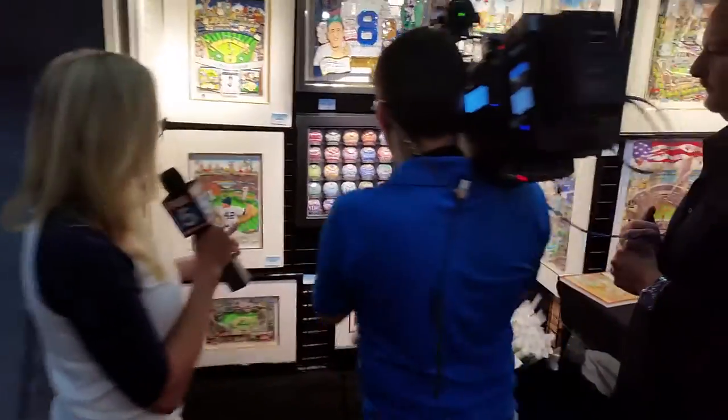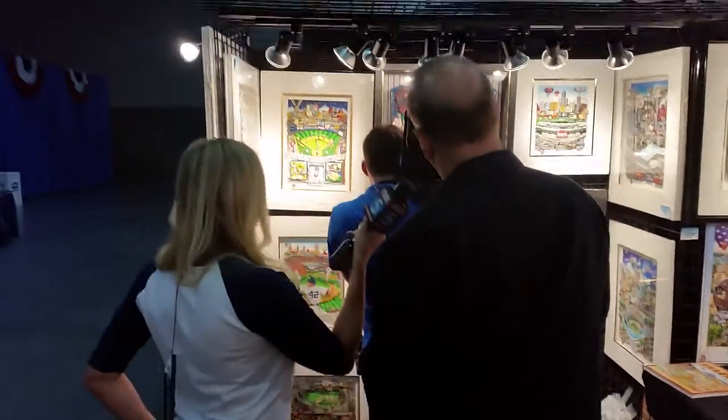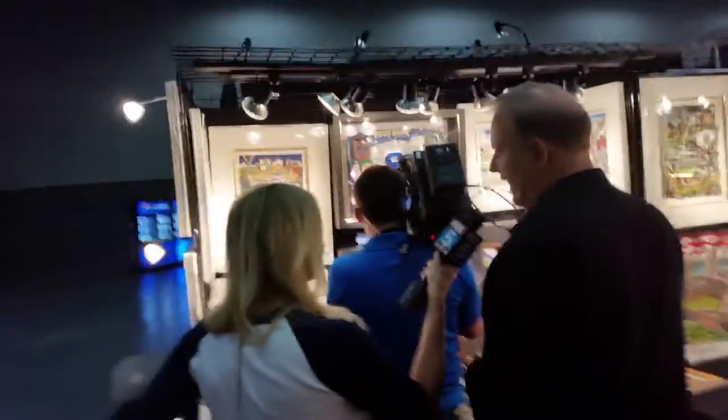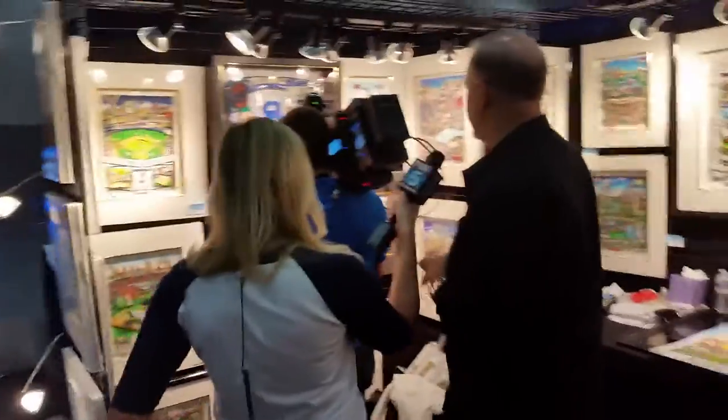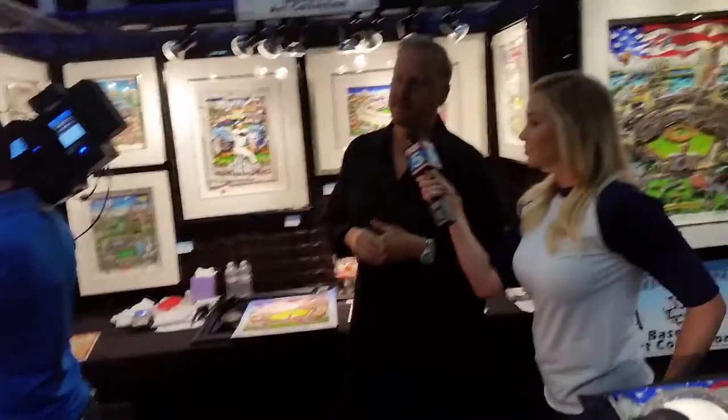I wanted to make sure I had all the Major League Baseball teams represented. I've been painting every year since 2003, different pieces depicting each year of the All-Star Game. The balls are all hand painted and we put together a beautiful collection that has all the teams. If you come to the booth and see the collection, your team is represented.